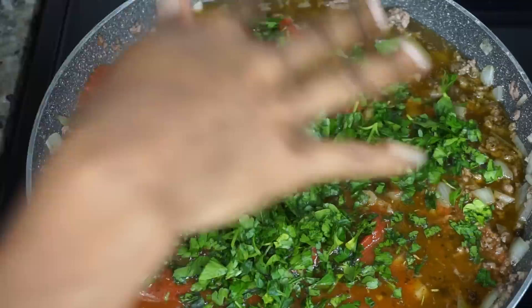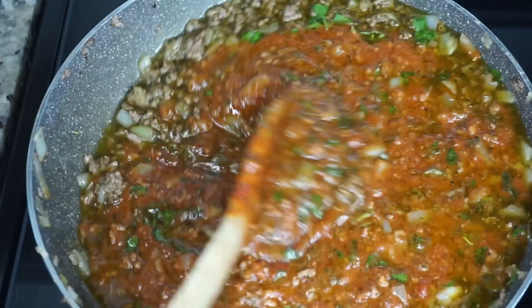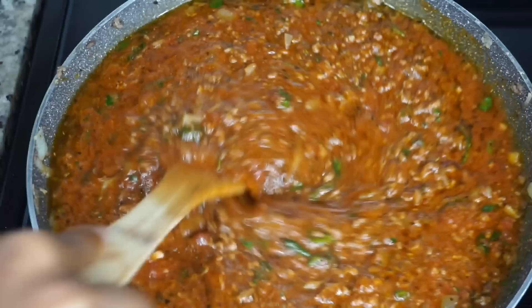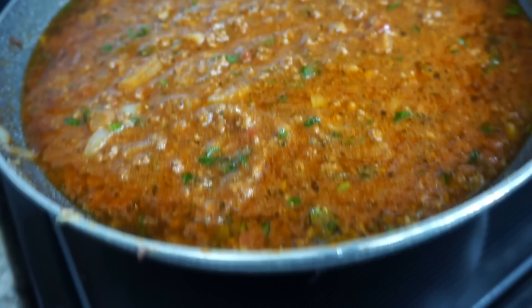Next I'll be adding some chopped parsley — I'm using about half a cup. Give that a quick mix until everything is well combined, and then we're going to let this simmer on low for about 30 to 40 minutes. Cover it and let it simmer.